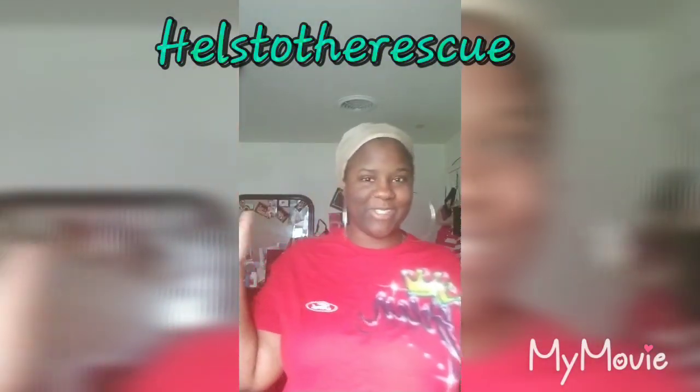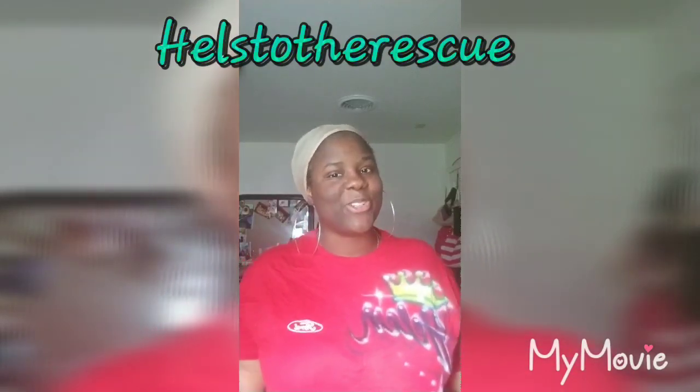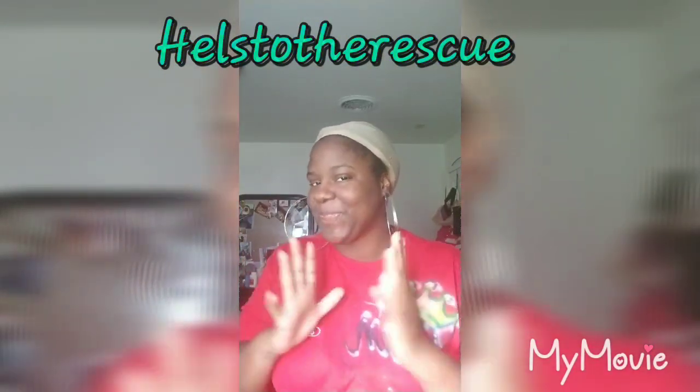Hi folks, how you guys doing? This is Hells to the Rescue coming at you guys with another Synthetic Care Wig Review. And this wig review, I gotta say I really, really, really do like this unit.